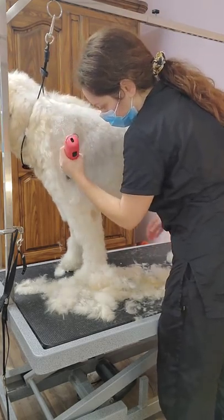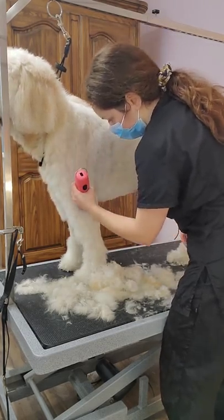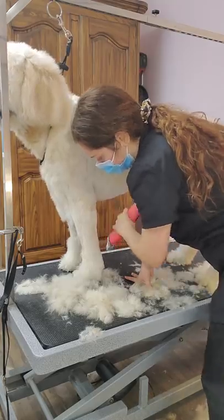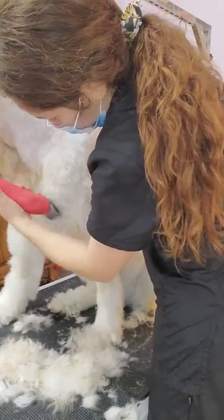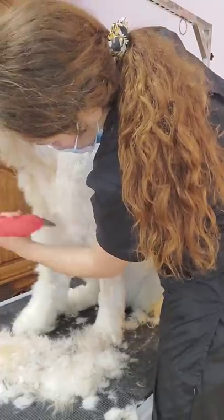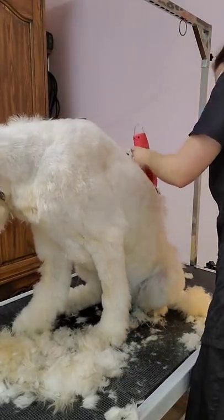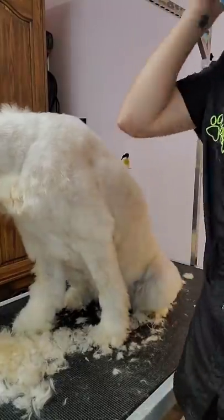Now we're getting to the elbow — also a spot to be careful of. Not so much because you'll injure them, but dogs really don't like when you hit their elbow with the blade. The vibration doesn't feel nice there, similar to our own elbows. I usually just shave straight down on the legs. When you go to shave the chest, a lot of dogs have cow licks where the hair grows in the opposite direction, and shaving with the same blade can make what looks like a bald spot. To avoid this, you can either shave in the opposite direction or use a slightly longer blade just for that spot.